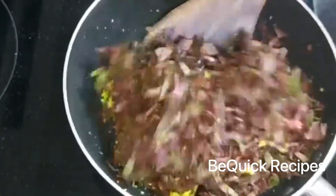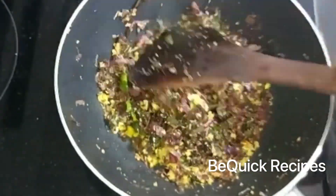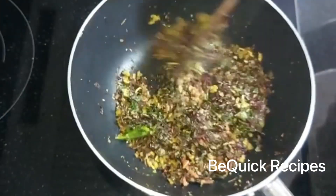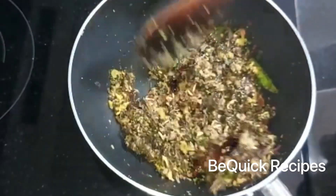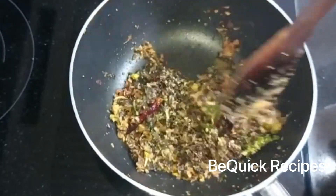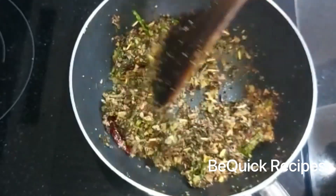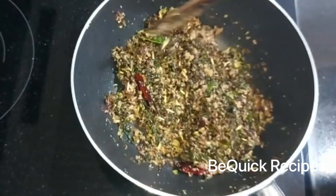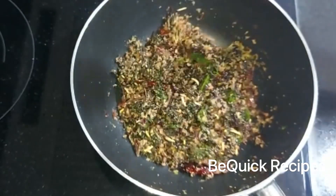Mix it in the same way. I will not add it in the same way, but if you want to keep it in the same way, we will do it. If you want to use it in the same way, we will break it in the same way. It will be ready in 3-4 minutes.